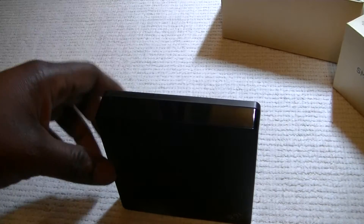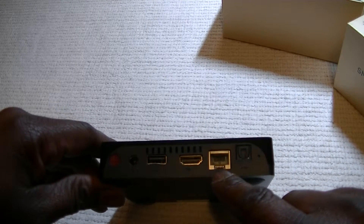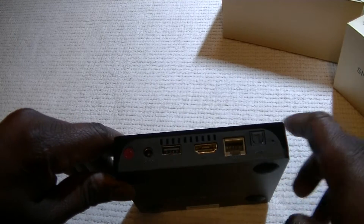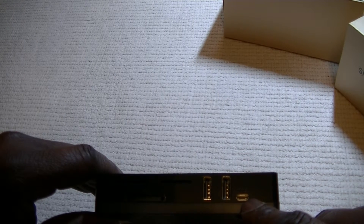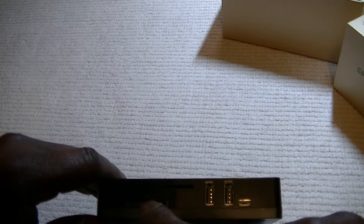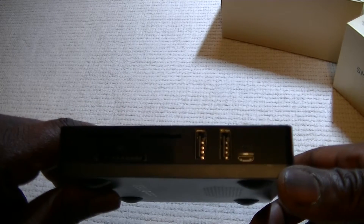Now let's look at the box itself. It's well made and has an on/off button. This is the internet input socket, HDMI, and a USB input. It has additional USB inputs as well. It also has an OTG input for Android phones — you can connect your Android phone here and play content from it. You can also put in an SD card here.